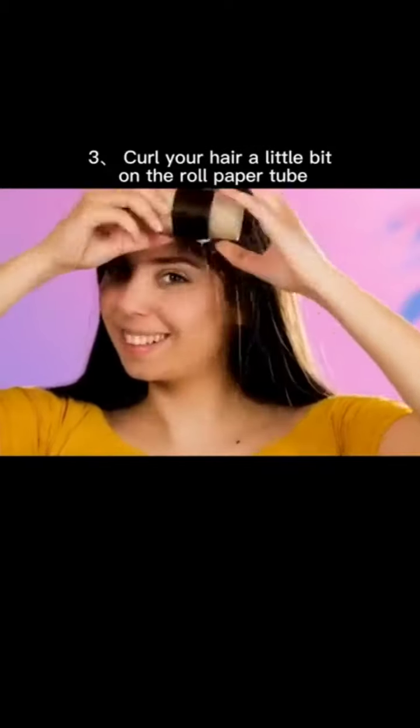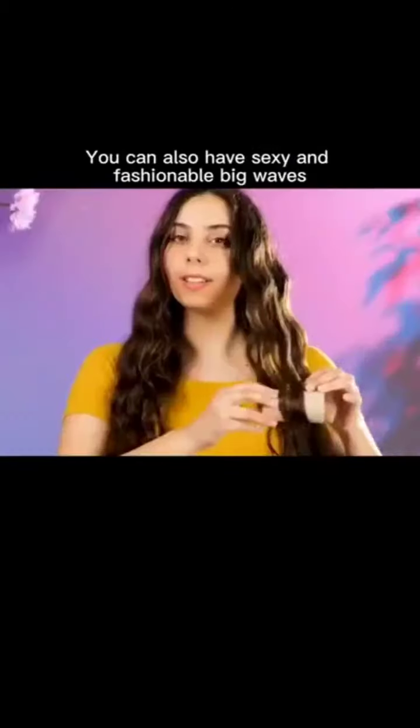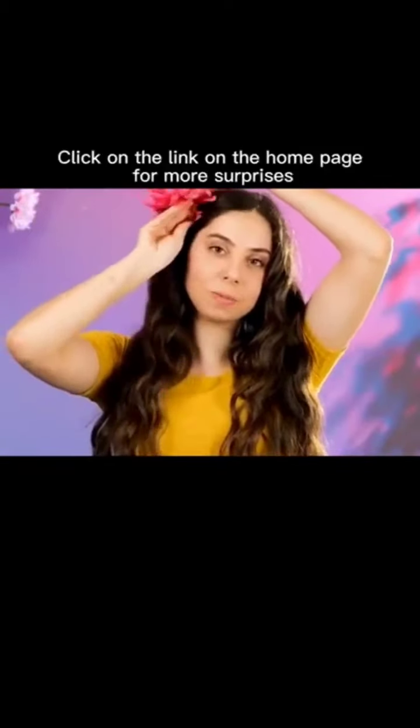To curl your hair: wrap a little hair around a roll paper tube, fix it with a small clip, and after waiting for a while, take it off — you can have sexy, fashionable big waves.